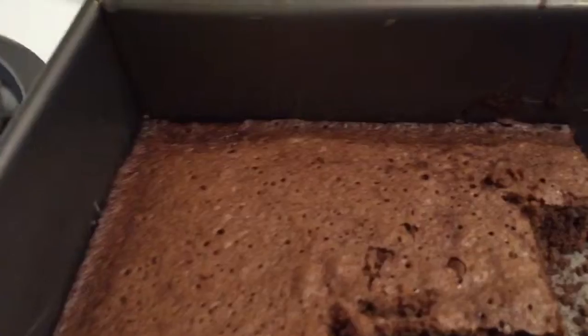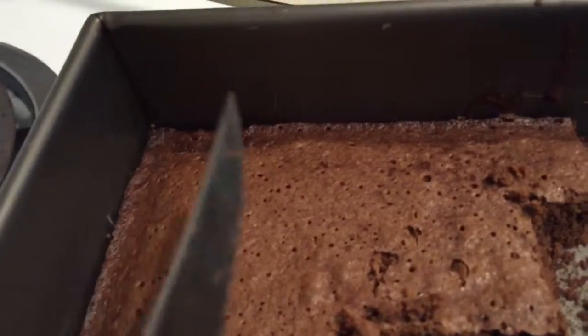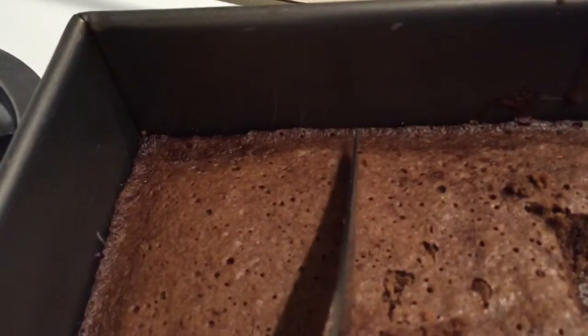The brownies are done! Once your brownies have cooled off, cut a square or any shape you like. Add your frosting and enjoy your brownies.